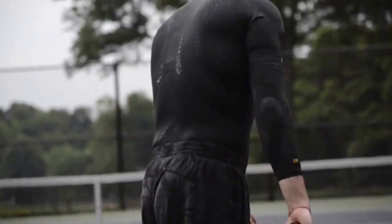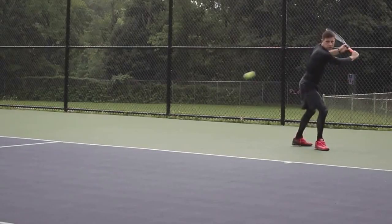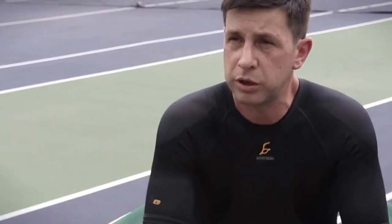Thank God I haven't had any injuries, but any skin would prevent you from having an injury. An elbow sleeve would prevent an elbow injury — tennis elbow is very common. It holds your muscle in tight and it would help anybody who has bad grips or who swings the wrong way.